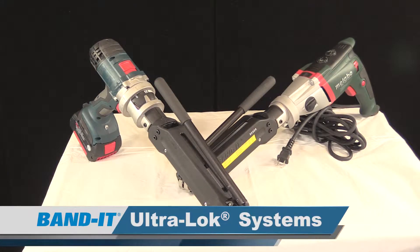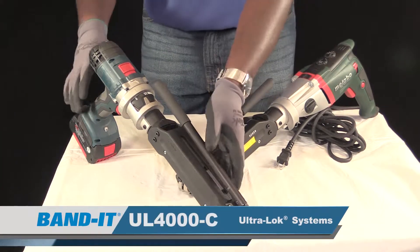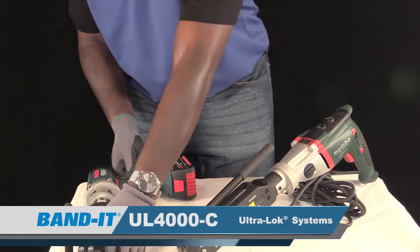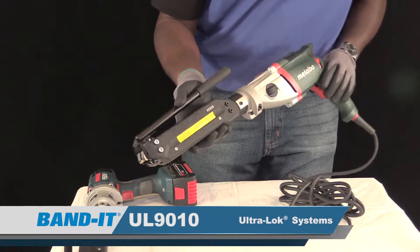Introducing the Ultralock systems. Bandit first introduced this revolutionary system in 1995, designing the strongest band clamp system ever produced in a portable tool. We have two different versions: one is the Ultralock 4000C cordless, and the other is the Ultralock 9010 corded version.